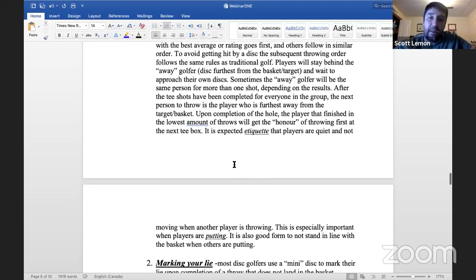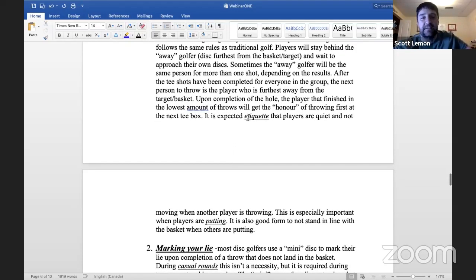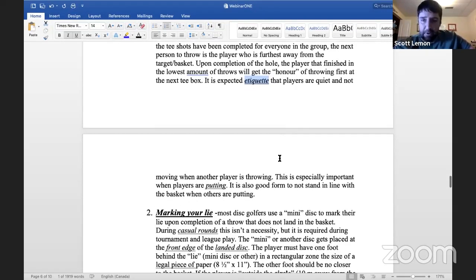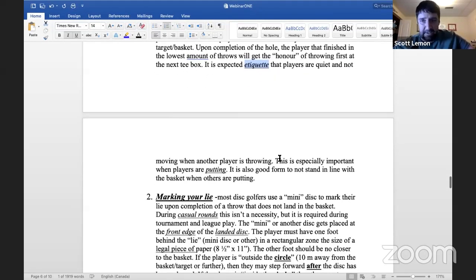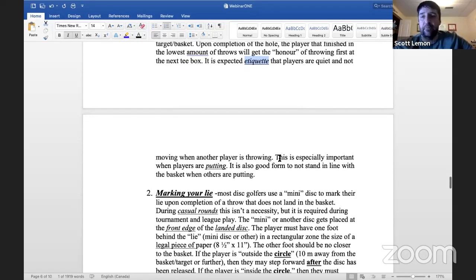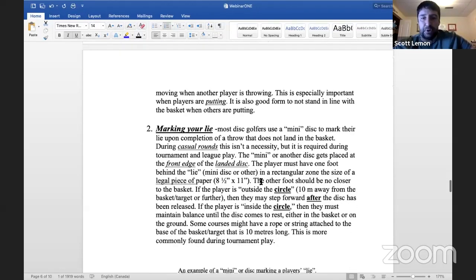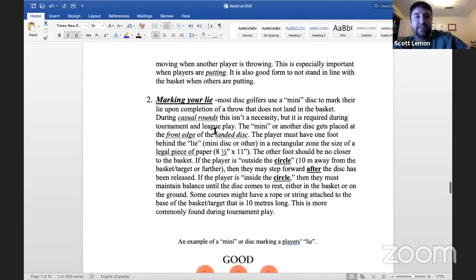An important etiquette piece you'll typically see on the rules board: players should not be talking when another player is throwing, and especially when somebody is putting, because that requires the most concentration. It's also good not to stand in line with the basket when somebody else is putting, so you're not a visual distraction.